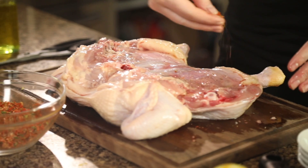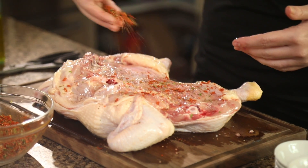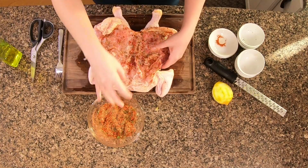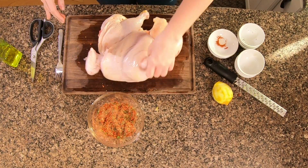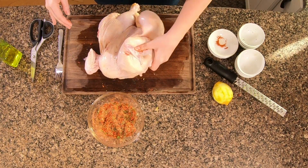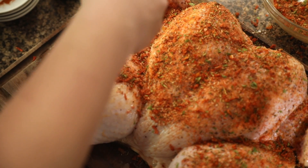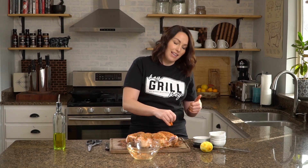Get some of that olive oil on there and sprinkle on your seasoning. One of the beautiful parts of the spatchcock chicken is that you can get your seasoning on the underside of your bird. Flip it over and do the other side — make sure you season all sides of your chicken. This is also the perfect recipe for meal prep: make it over the weekend and use the leftovers in salads and sandwiches all week.